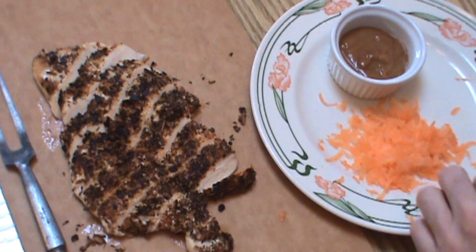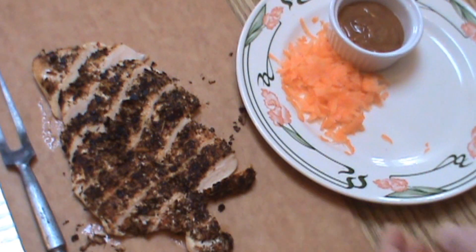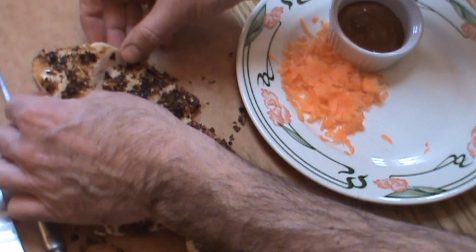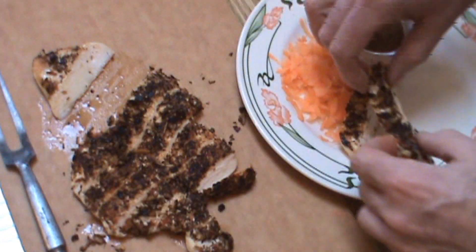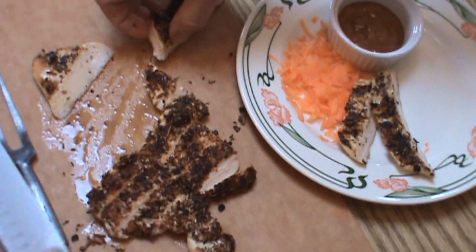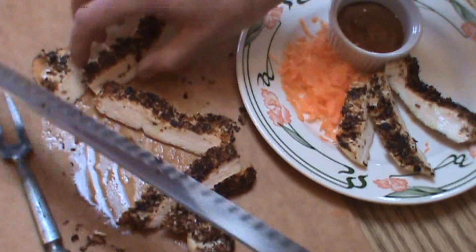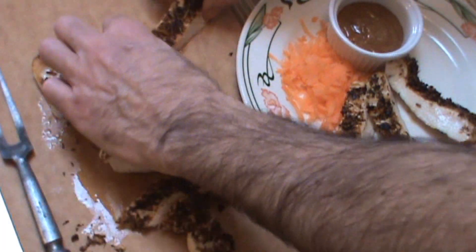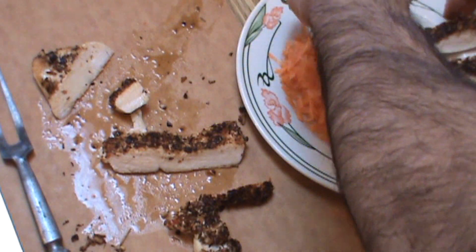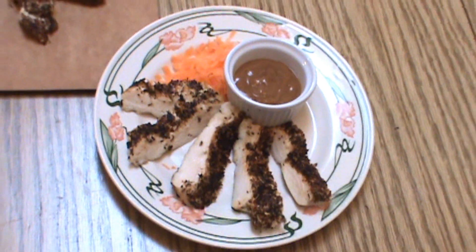That's my garnish right there. This is just an appetizer, and you should have some color and some contrast. To plate this, normally I would serve just a few pieces — two, three, four, like this. We'll put number five on there too. Hope you enjoyed watching. Please support your sponsor. Have a great day.